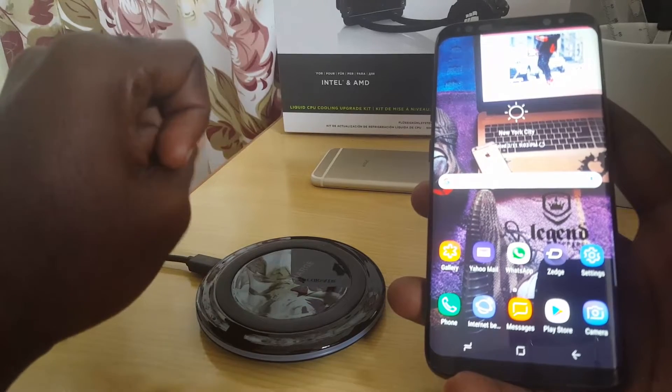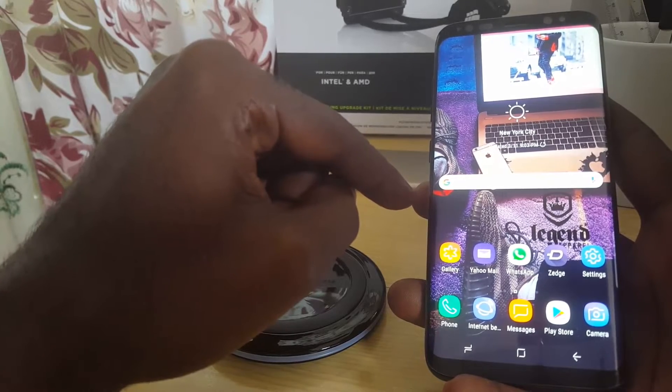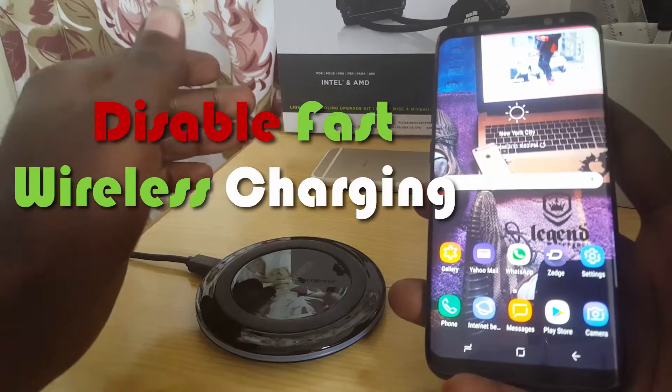For this tutorial to actually work, you'll need to be on the latest version of Android on the S8, which is Android Oreo. And of course if you have the S9, you have everything that you'll need.